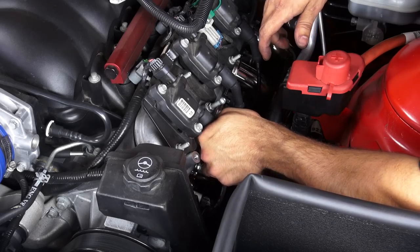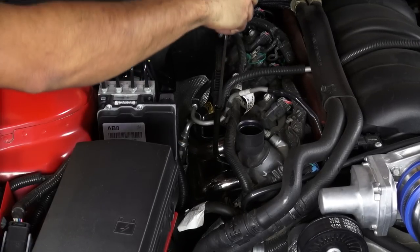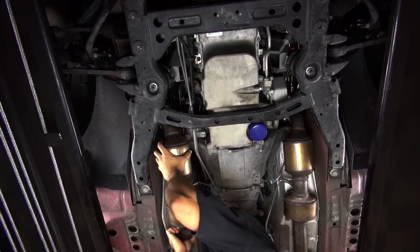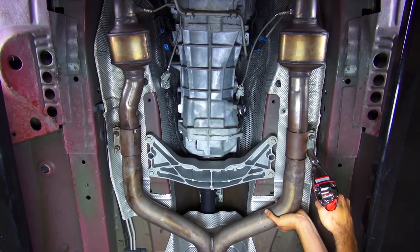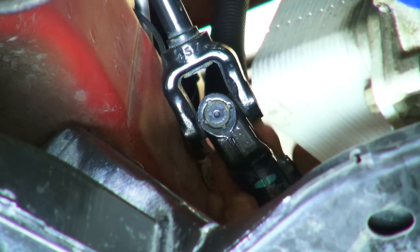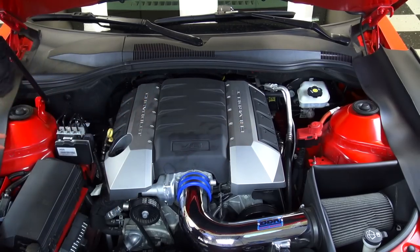Then reinstall the spark plugs, spark plug wires, and the dipstick tube. Reinstall the converter pipes and be sure to tighten the bolts that connect them to the headers before tightening the clamps at the rear. Now plug in the oxygen sensors and reconnect and tighten the steering shaft. All that's left is to reinstall the decorative engine cover and the oil cap, and you're done.